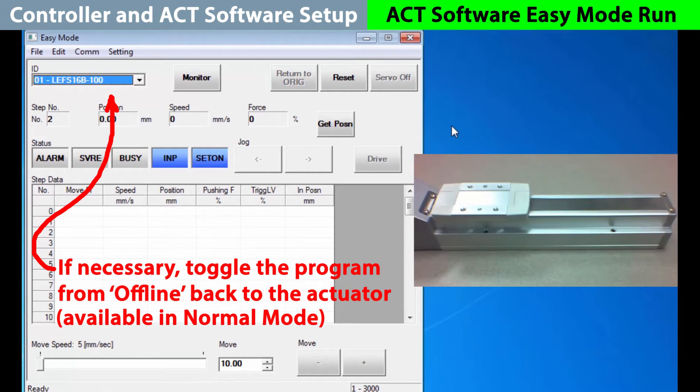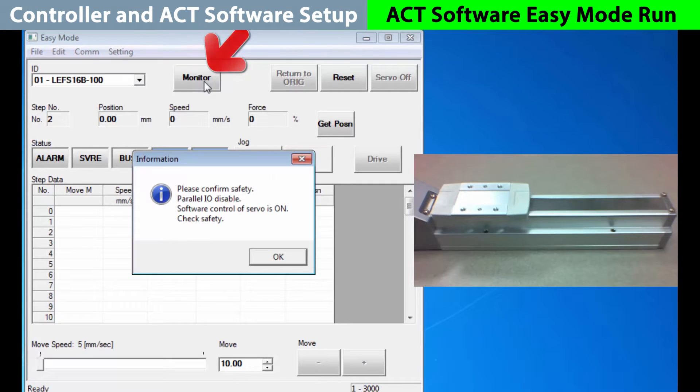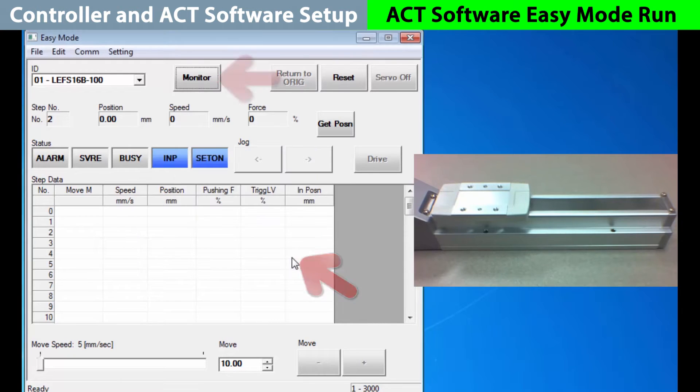Now we can start making step moves. If you have any status information at this point the actuator has been powered up before. Set on means that the home position is known and in position shows it completed its last move. It is not busy, the servo has not been turned on yet and we are not in an alarm condition. If we click on the monitor button we see an important safety feature. Do not select OK here until it is verified that the actuator can be run safely. Once verified choose OK. The button changes into test as the servo comes on, allowing us to actively proceed with moving the actuator directly from these button controls.